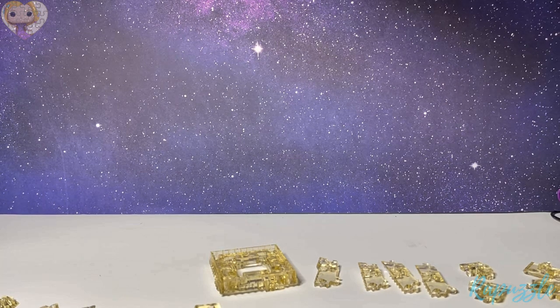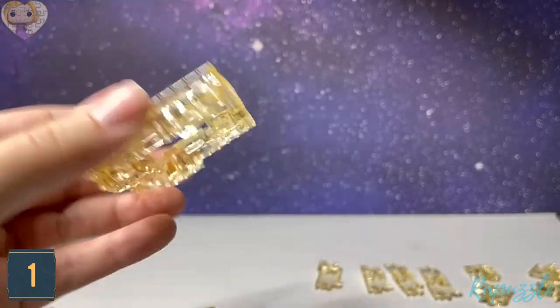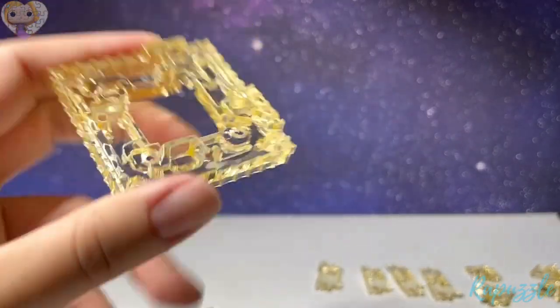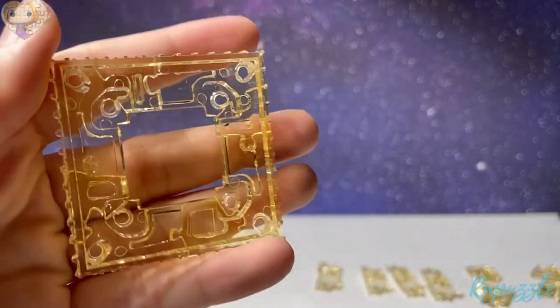Step number one: we're going to start in the middle and work our way down, then switch and work our way upwards. This is the first piece — it has jagged edges on the side and indents in the middle. You flip it over and it has parts sticking out and parts going in.